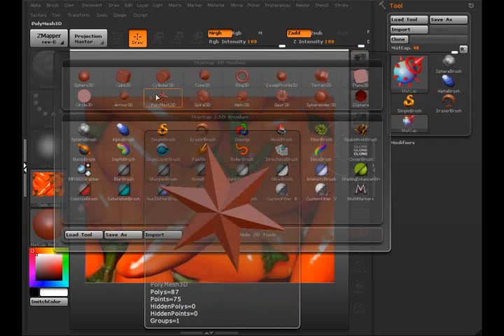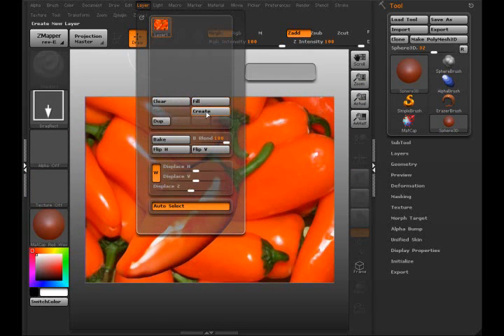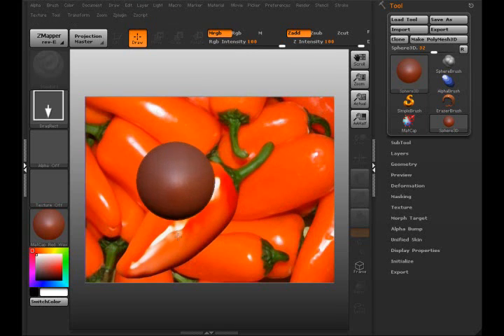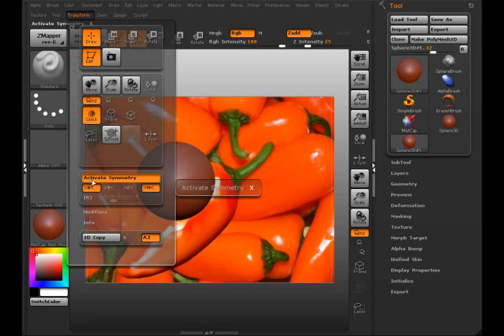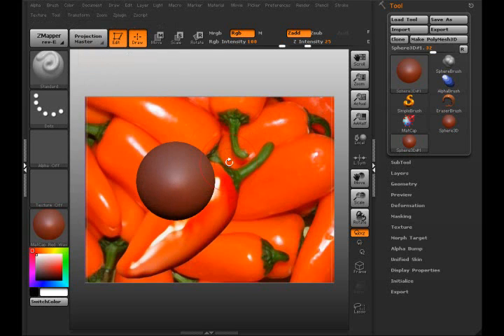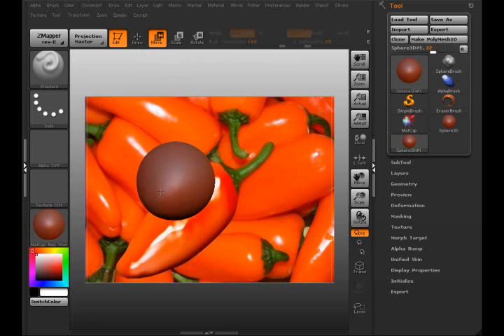First I'm going to get a sphere here, and before I do that I'm going to go ahead and create another layer — I've been having a little bug so I'm just going to create a layer here. Then I'm going to draw out and try making a chili pepper shape. Whoops, let me move here.